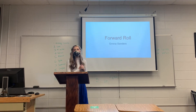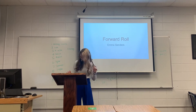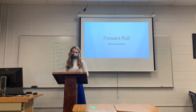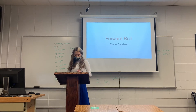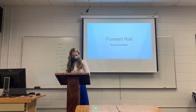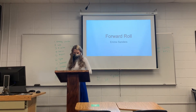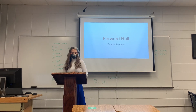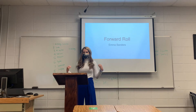You're probably thinking, why would I want to learn a forward roll? There are actually multiple health benefits related to doing one. For example, it improves and strengthens your bones. The Gymnastics Training Center in Rochester actually stated you will be less at risk for osteoporosis and other bone diseases from doing a forward roll. I thought that was pretty cool that just by doing a forward roll you would be less at risk for those things.